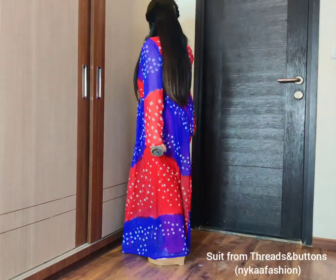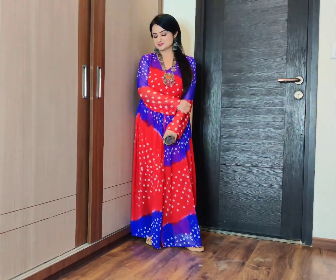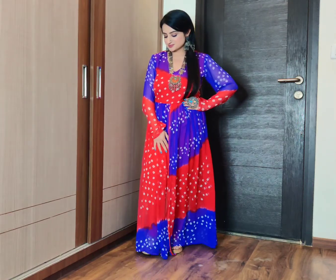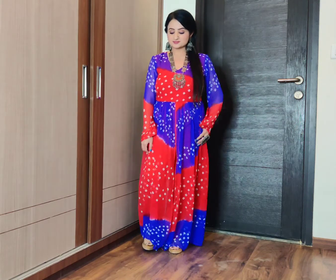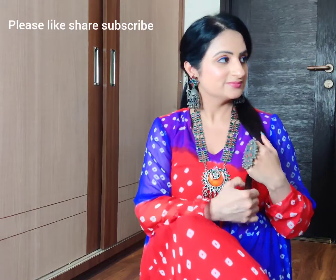This brings us to the last segment of this Navratri lookbook. It's a blue and red colored bandhani kurta set. It comes with a red colored trouser and has lining up to the yoke but no lining below, though it doesn't look odd. It's a very airy and breathable fabric. It has full sleeves but still feels very comfortable. I have paired it with meenakari work jumkas, rings, and a long necklace.